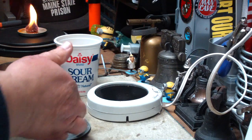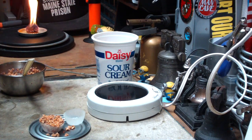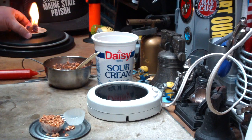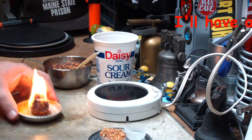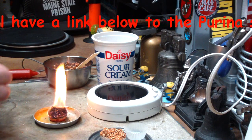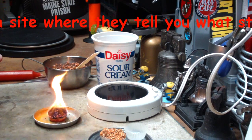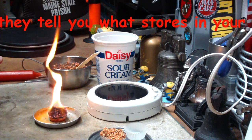I just thought I'd share that with you. Looks like this stuff burns really well — better than I thought it would. And it's not like this was smothered in wax; it's just enough wax to hold the chips together.